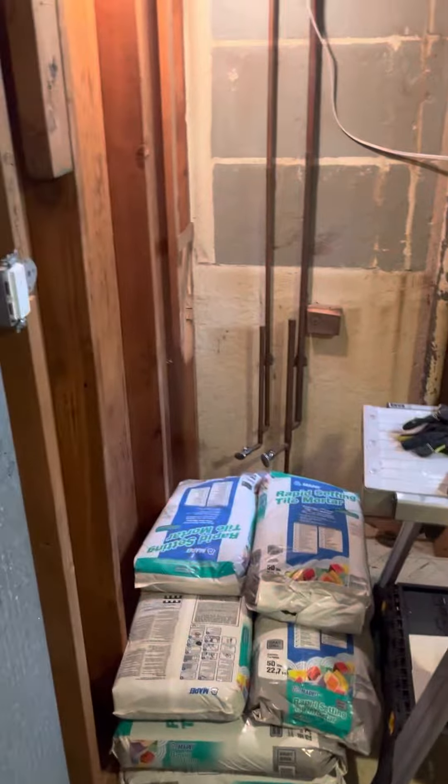Here's the tile — I'll show you how they pop them up. This is my tile cutting room, future bathroom. Isn't it beautiful?